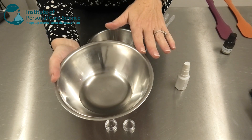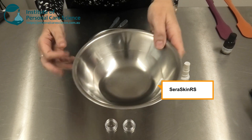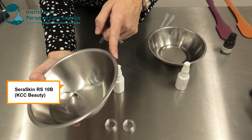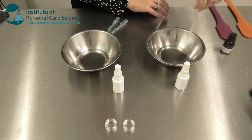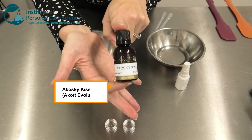Here I have Seraskin RS10A by KCC Beauty, and this needs to be mixed just before application with Seraskin RS10B, also from KCC Beauty. Now, to part A I'm going to add some of my active, and in this case I'm using Akoski Kiss from Akat Evolution.